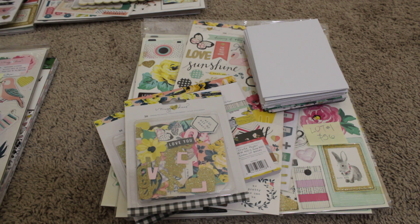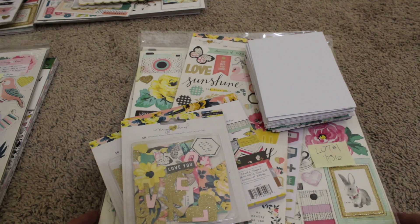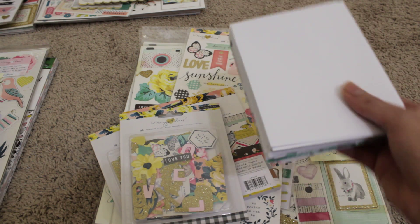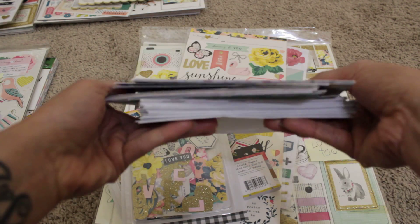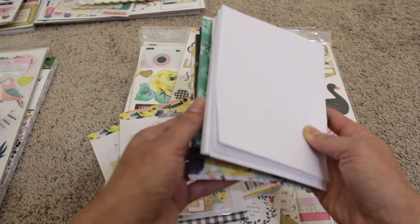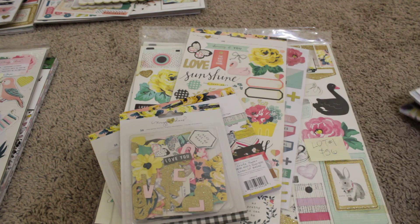The first set — all these collections are going to be Maggie Holmes crepe paper stuff. Lot number one is basically a Bloom collection lot. Starting at the top, you're going to get those card boxes that come with all the Bloom cards and envelopes — basically half of that, so there's 20 cards and 20 envelopes. These are nice sturdy cardstock with all the patterns in the Bloom collection, and it comes with the envelopes as well.